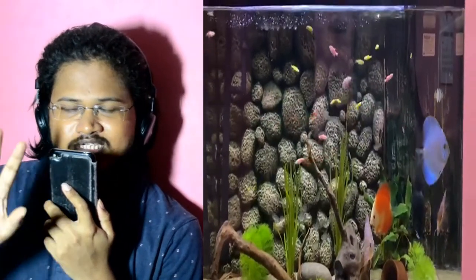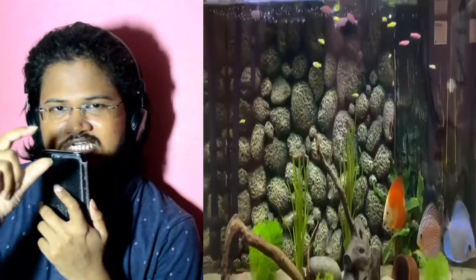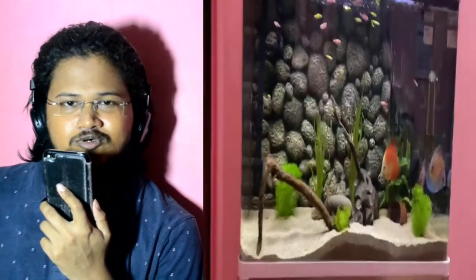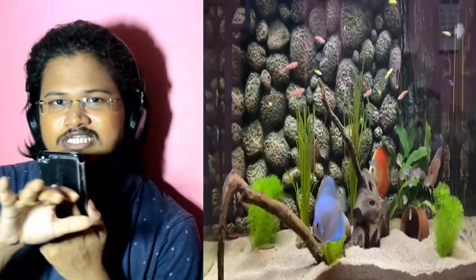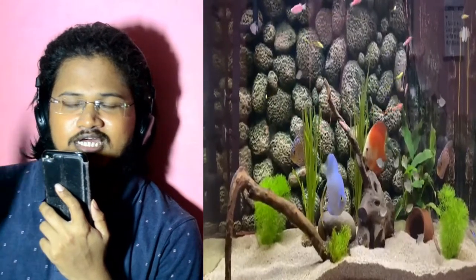Discus fish is considered the king of the freshwater tank aquarium. Having a discus fish in your tank makes it a very impressive display.